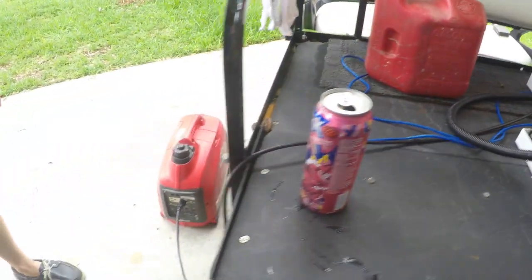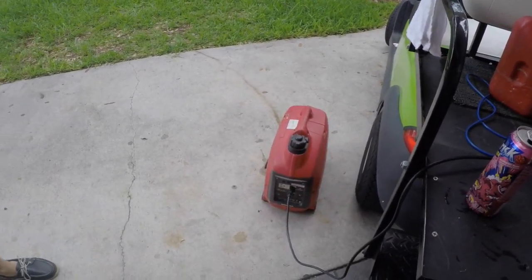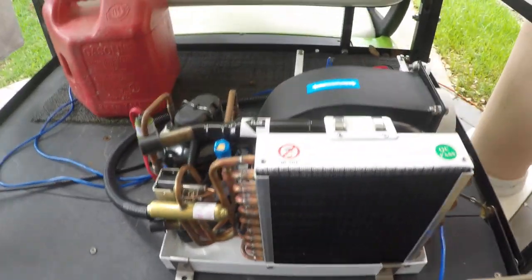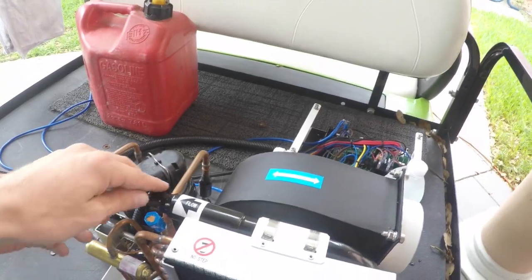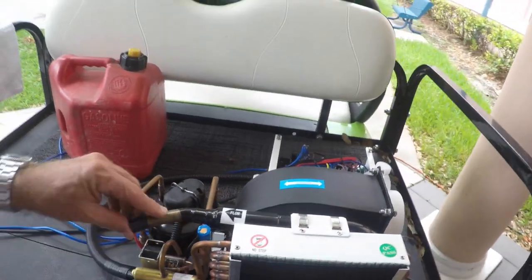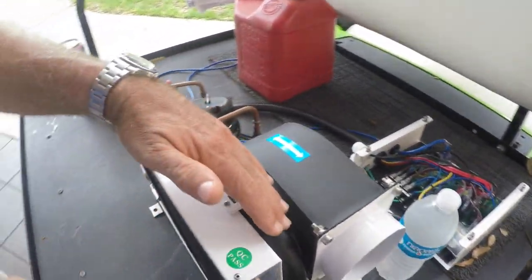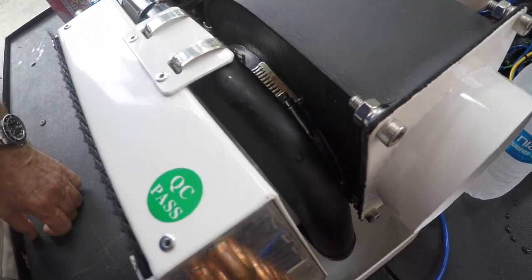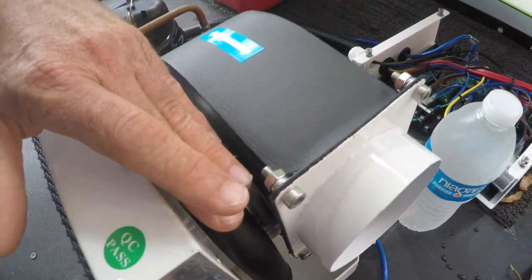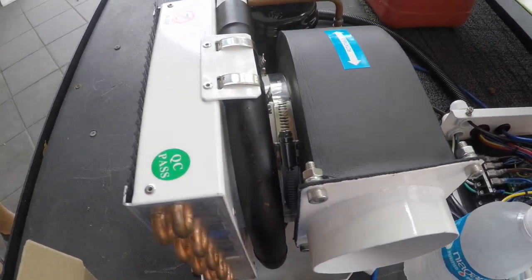The generator is very quiet because it's on eco throttle. The condensing coil is copper-nickel, very thick to prevent failures. Now we're in heat and the unit just kicked on. If you look at the condensing coil, you'll see that it's starting to cool down — it's instantly very cold.